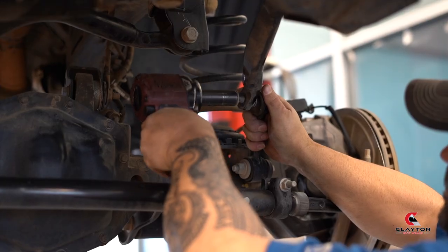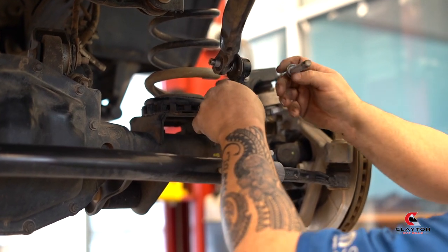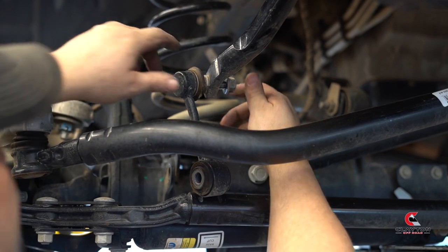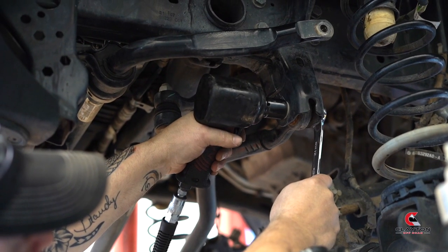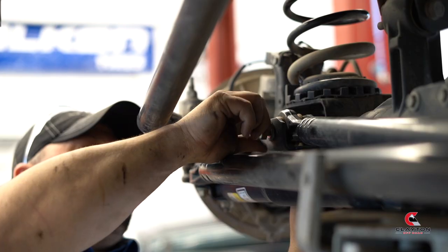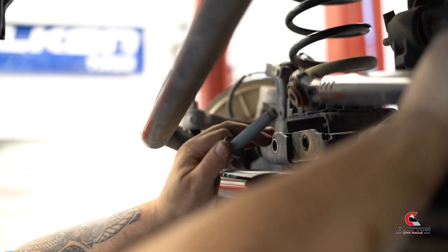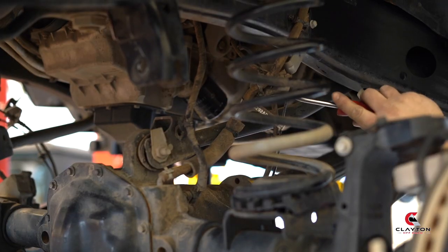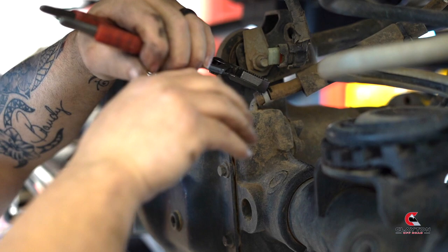Remove the front sway bar linkage. Remove the front track bar. There is a bracket on each control arm. Remove the front diff breather hose.